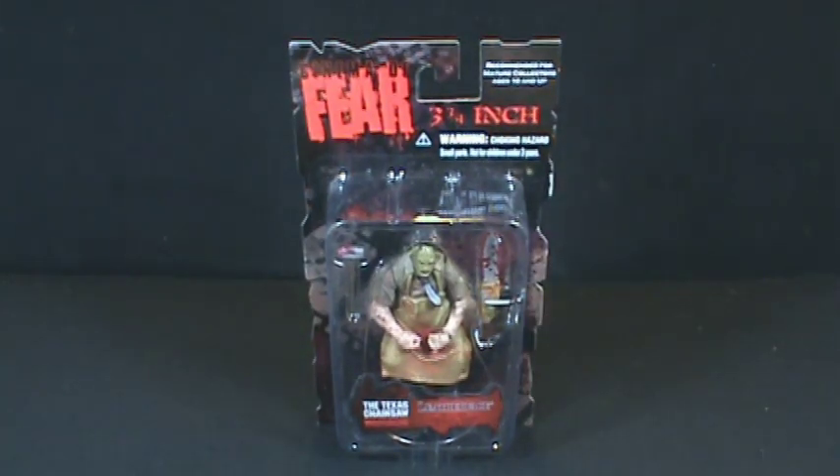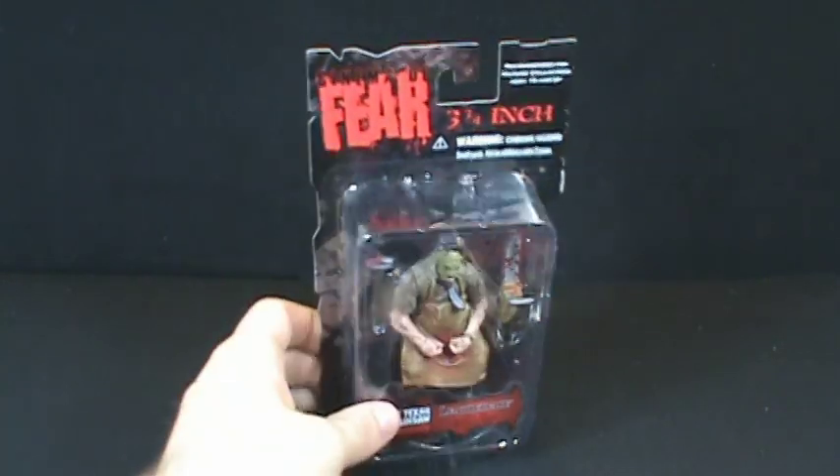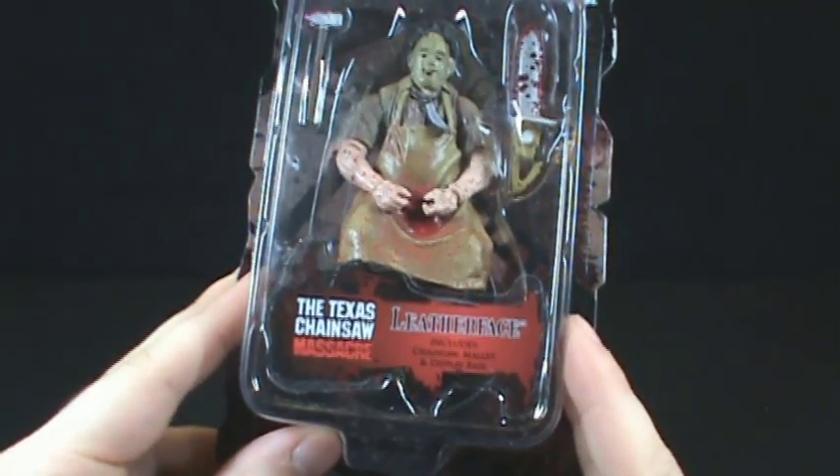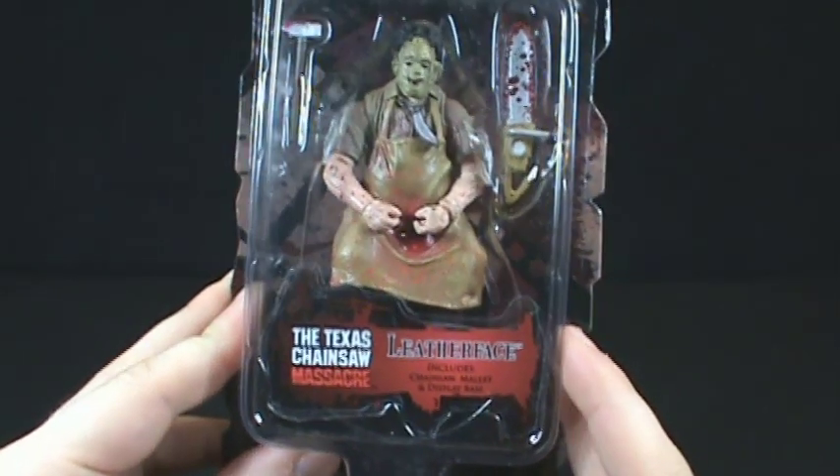On this toy spot we're going to be having a look at the Mezco Cinema of Fear three and three-quarter inch figures. Today we're looking at the Texas Chainsaw Massacre Leatherface.